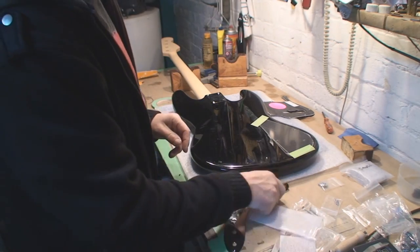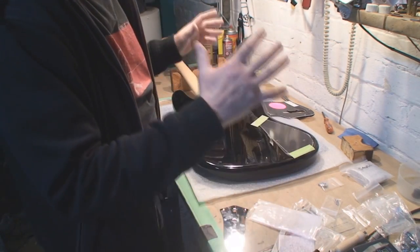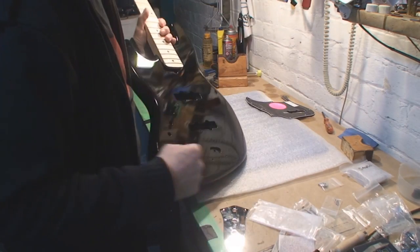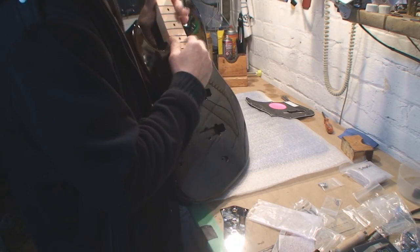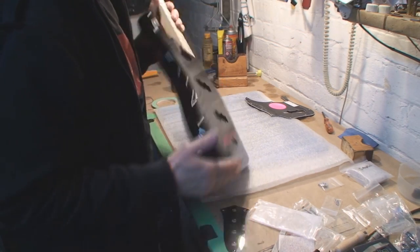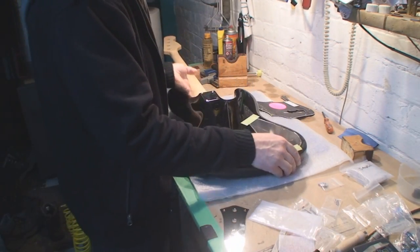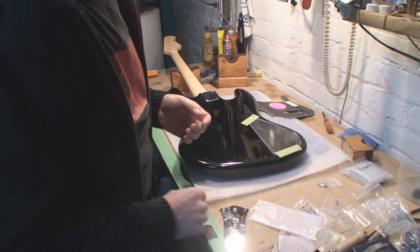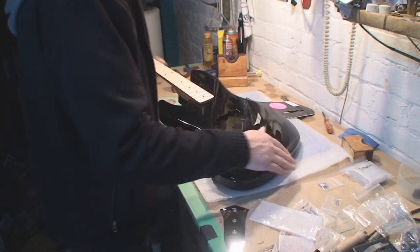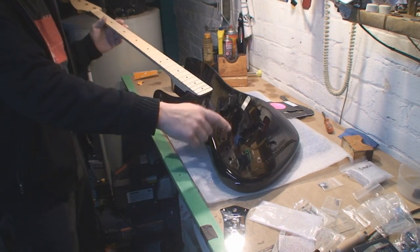I'll do a little work on installing the logo, and also complete the body knowing that I've done a proper fit with the neck on. I wouldn't have installed those parts without the neck there — that would have been very silly. So I think I'm going to quit there, and we'll make a couple more parts of this one.